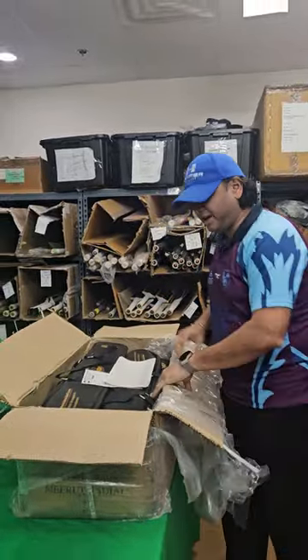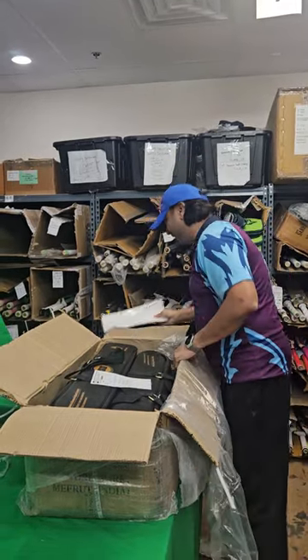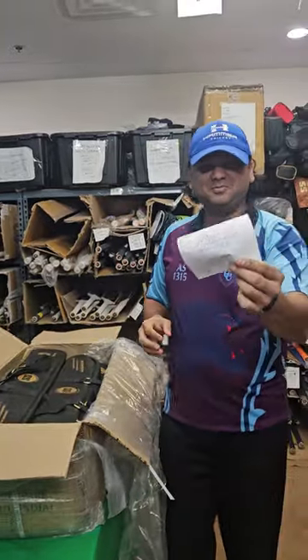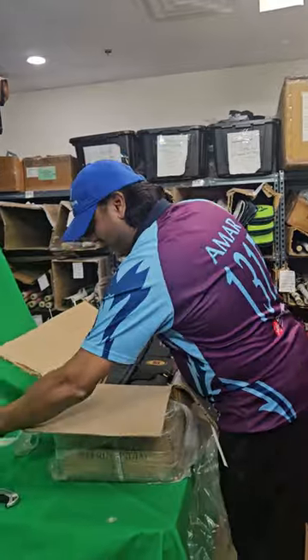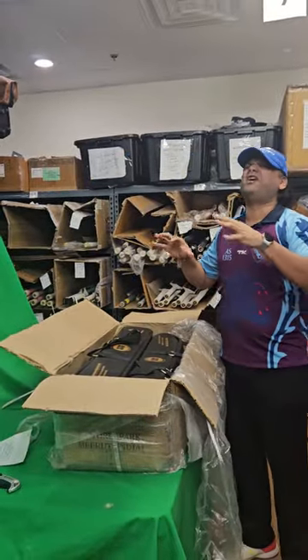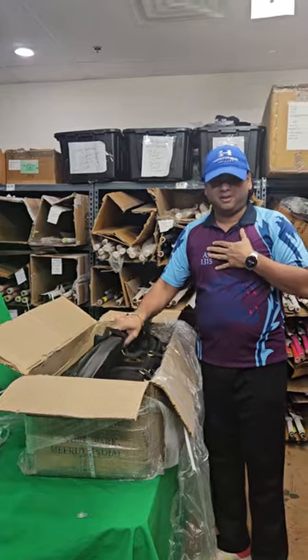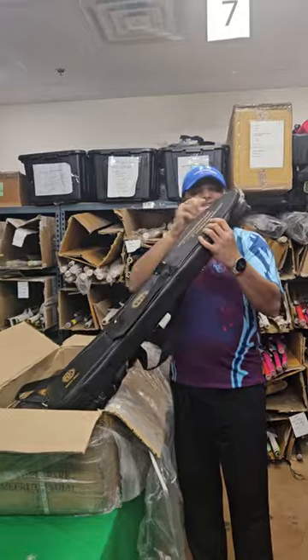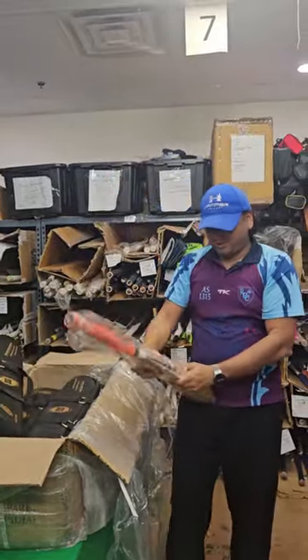I can see some player bats in here, and I think I know which bats are in here because I have the love letter from Jatin Saril. I am sure there are some amazing bats in here. I can see the grip already — Thala MS Dhoni, MS Dhoni is in the house!